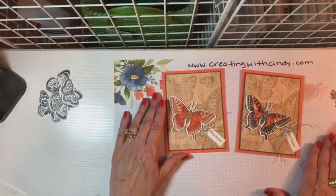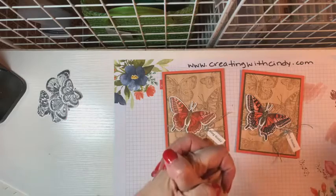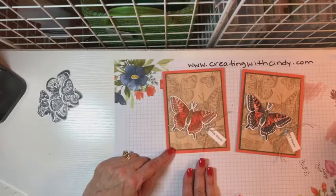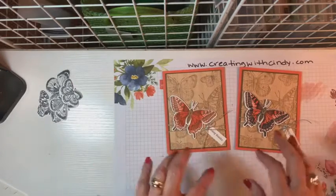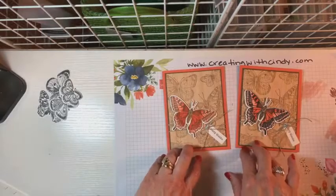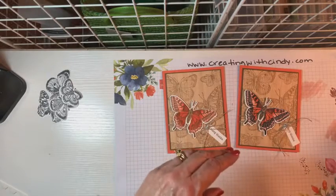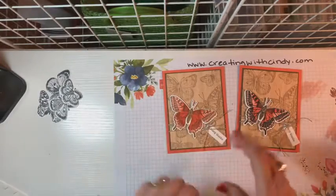That is it for tonight. Let me know if I can help you with anything. Everyone that commented will be in the drawing for one of these and I will do that on Sunday. Thank you ladies for joining me and I will see you next week. Bye.